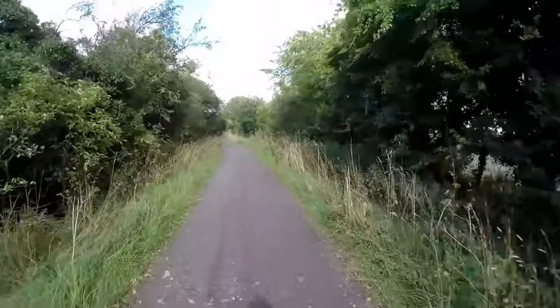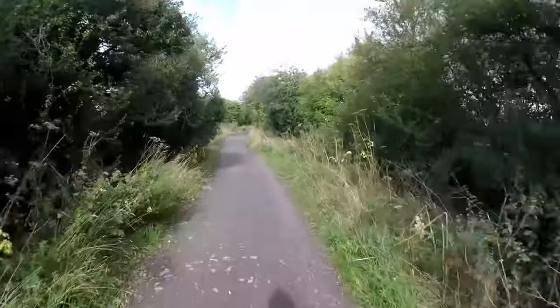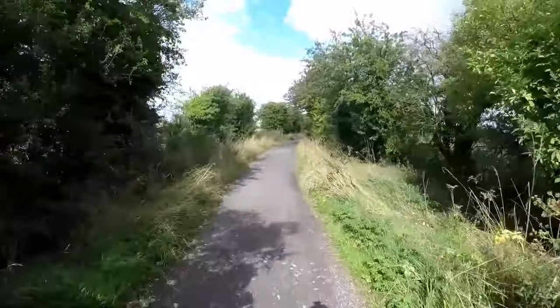This is one of the oldest roads apparently, and in places you can drive a car along it, but mostly it's bridle way.